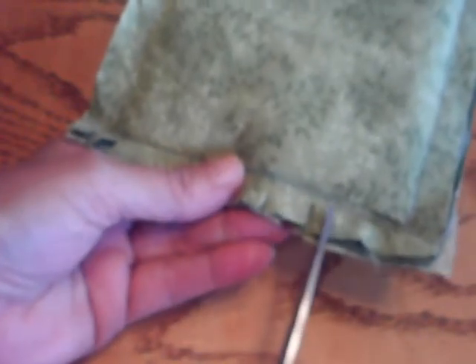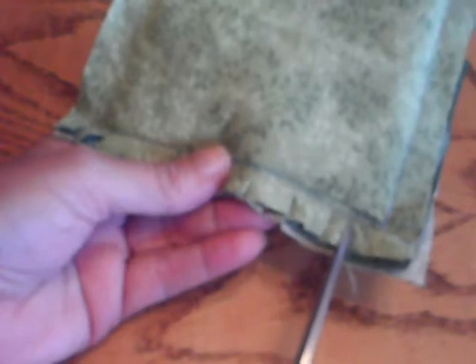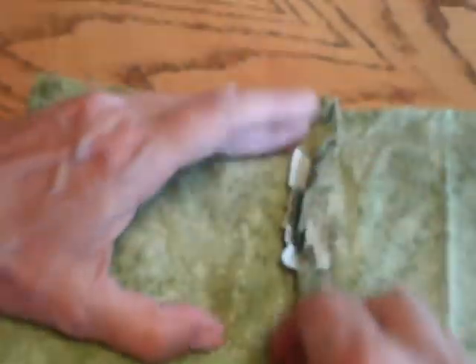After your quilt's all sewn together, you'll want to snip along the raw edges of the seams, and there should be about a quarter inch in between each snip. Keep in mind that I just used two quilt block pieces to demonstrate how you snip the seams.